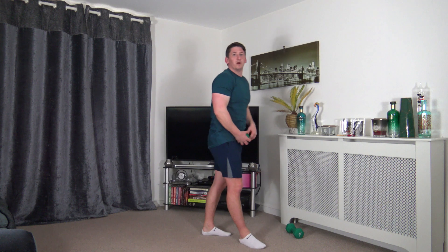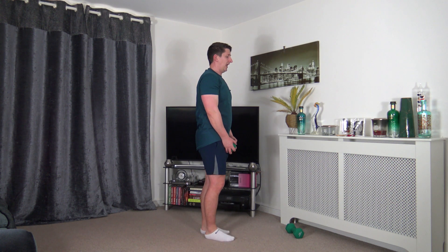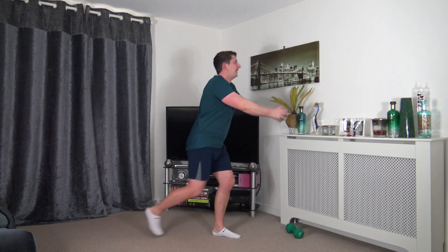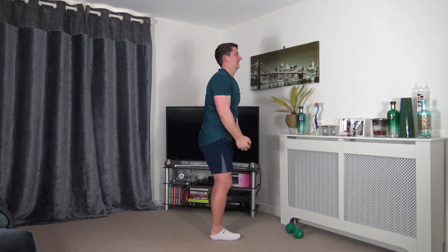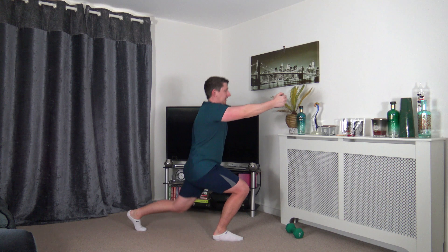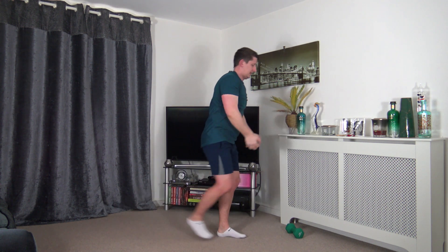Grabbing the weight — we've got reverse lunge to front raise. You can do both at the same time to make it harder. Choose your depth within the lunge. Let's go — head facing forwards, keep that nice strong core, shoulders back, chest out. Take your time setting yourself back, focus on the balance.